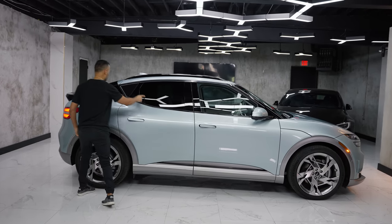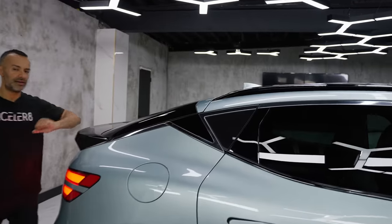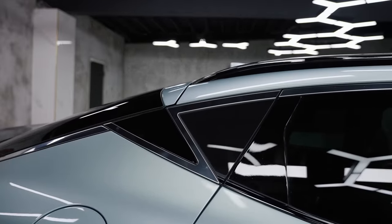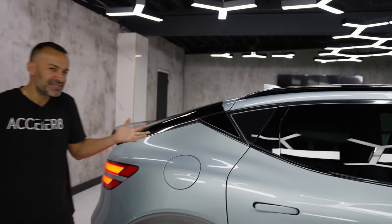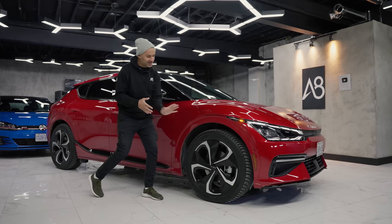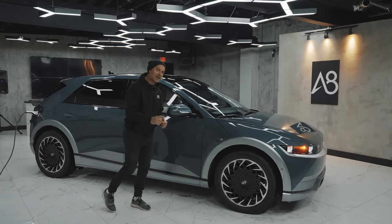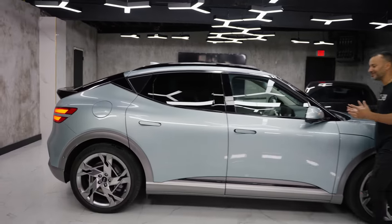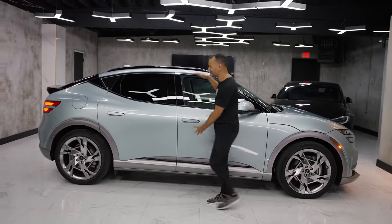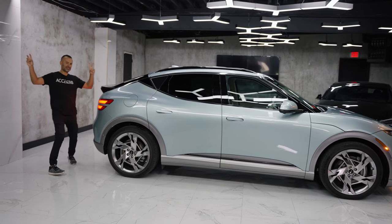What I don't love is this little chrome piece that gives you the V-shape. It's a signature piece Genesis calls a 'Velo' or something, but it kind of looks the same as an EV6. When I look at it, I don't see that major distinction I see with the Ioniq 5. That thing is cool and funky. This thing is just bloated and weird-looking with these coupe lines and this massive rear spoiler.